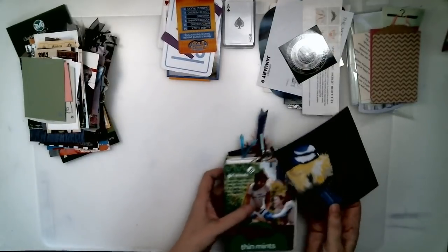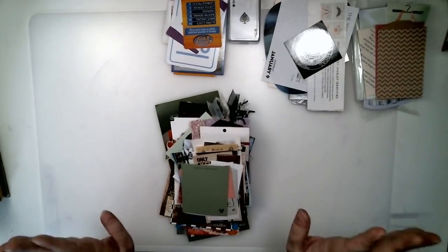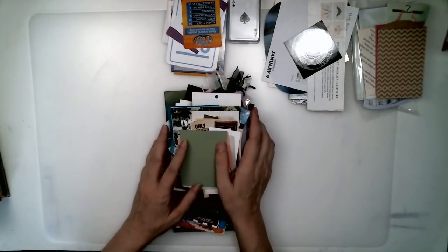So let me give you some ideas on different ways to make journaling cards. They can be any size, any shape — they can be anything.